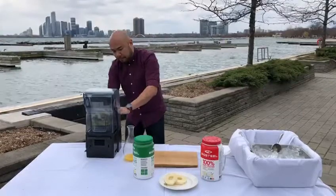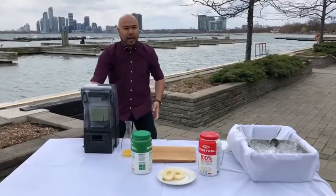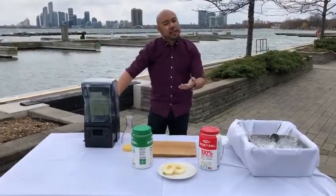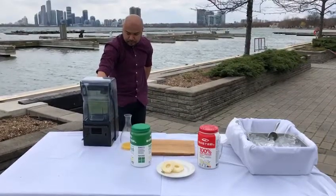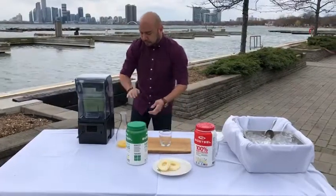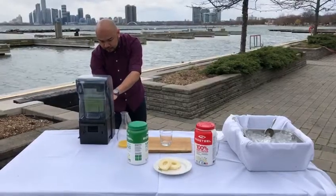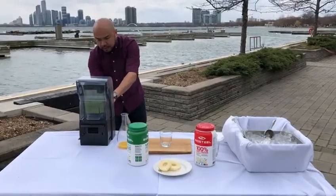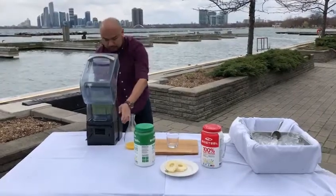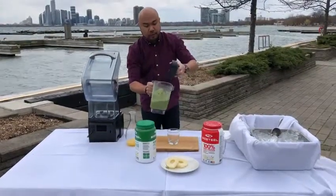It's up to your consistency, but I highly recommend running the blender for 20 to 25 seconds depending on your desired consistency. So we have the final product here of the lovely Bolivar green smoothie.